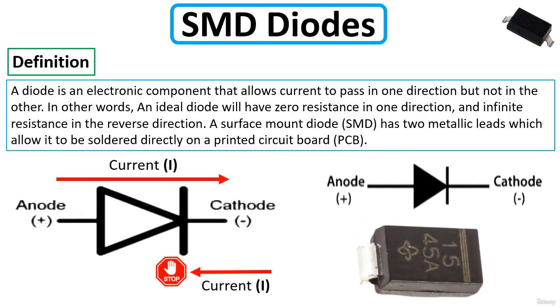A diode is an electronic component that allows current to pass in one direction but not the other. An ideal diode will have zero resistance in one direction and infinite resistance in the reverse direction. A surface mount diode (SMD) has two metallic leads which allow it to be soldered directly on the printed circuit board (PCB). Here we can see the symbol of the diode, with the anode or plus terminal on one side and the cathode or negative terminal on the other.